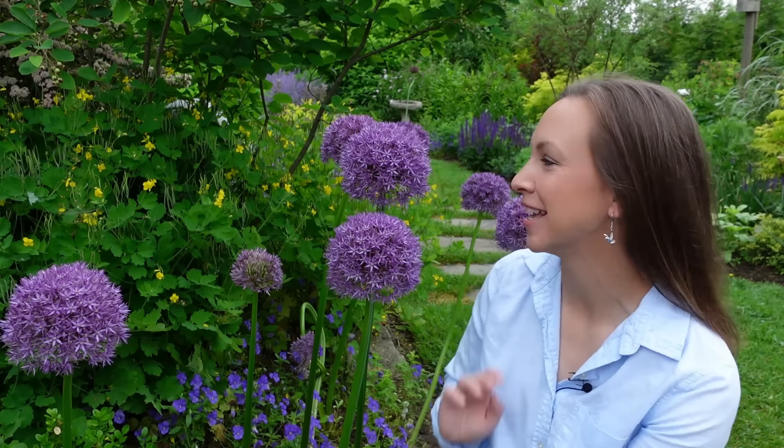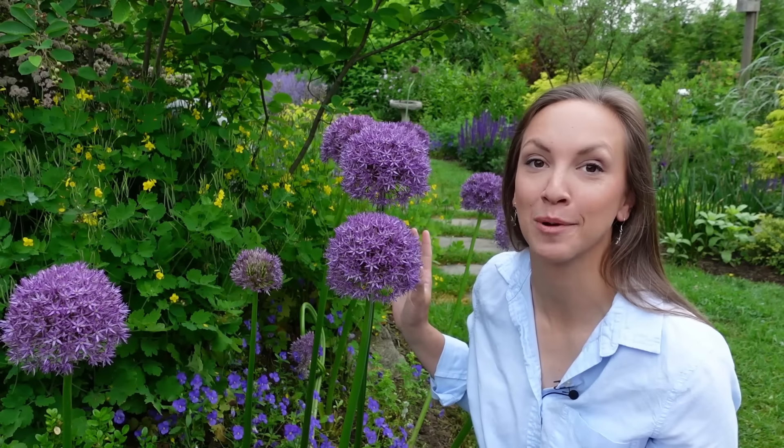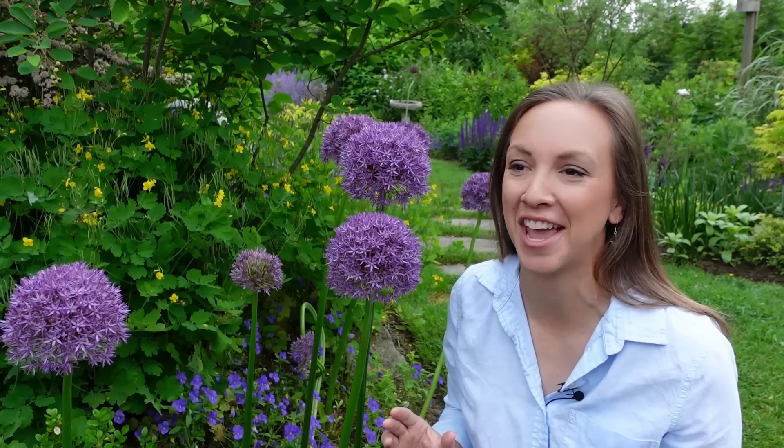Hi everyone! Today I want to share with you how to plant allium bulbs. Alliums are truly the unsung heroes of the late spring garden. Their bold and whimsical blooms burst into flower just as the tulips fade, adding regal and whimsical flowers to the transitioning summer garden.